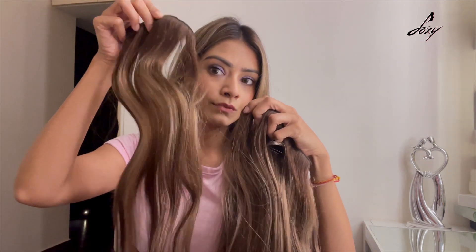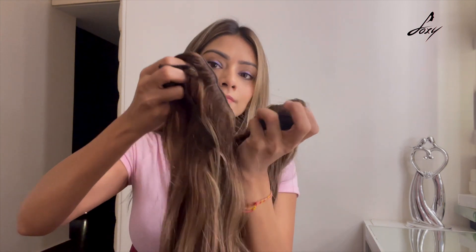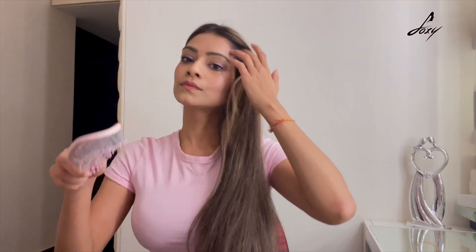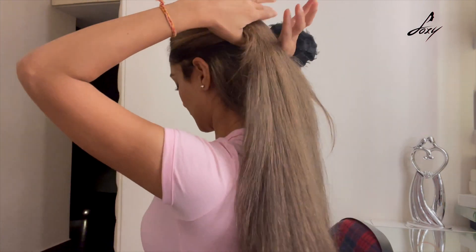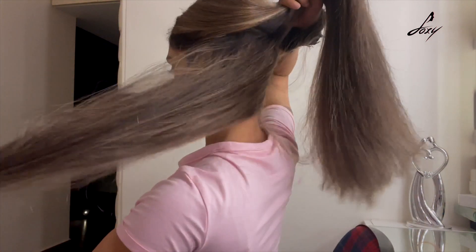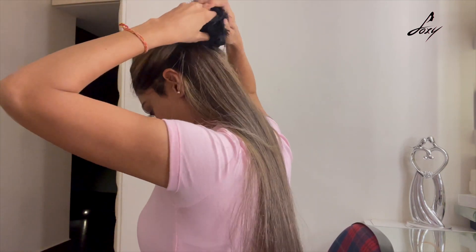I'm going to take the biggest piece here. First thing first, I'm going to brush my hair really well and then make sections. Once I'm done brushing, I'll take one section and tie it — you can use a clip or the scrunchie they've given. I'm going to tie this part and put my first extension here.